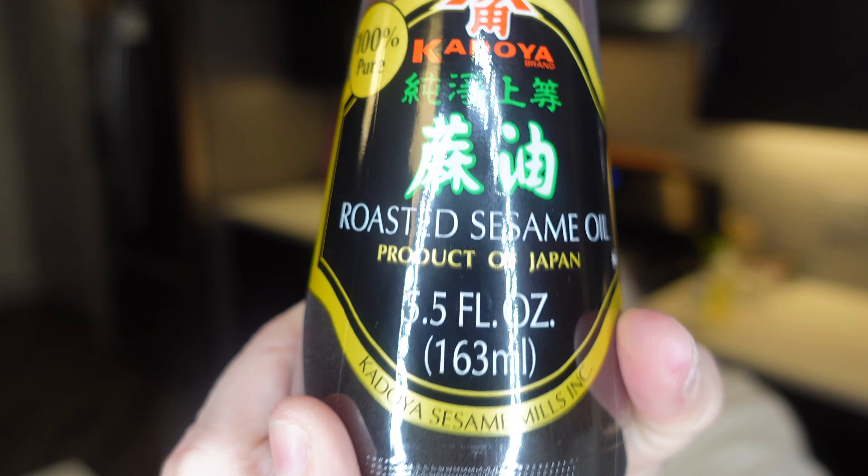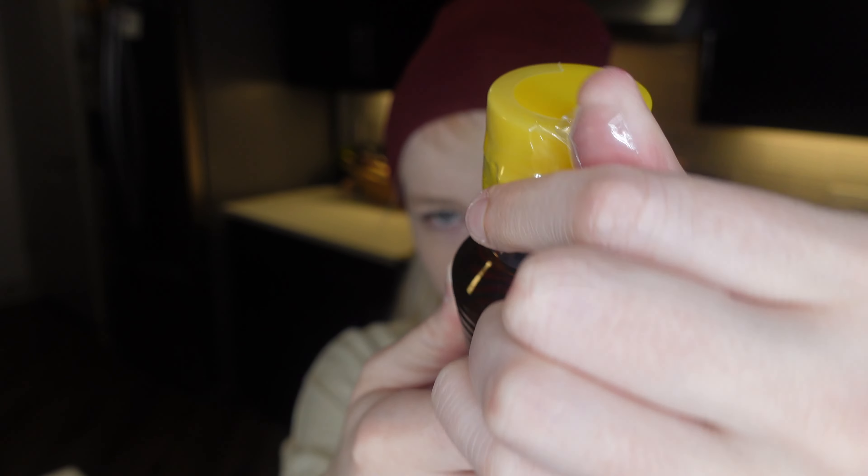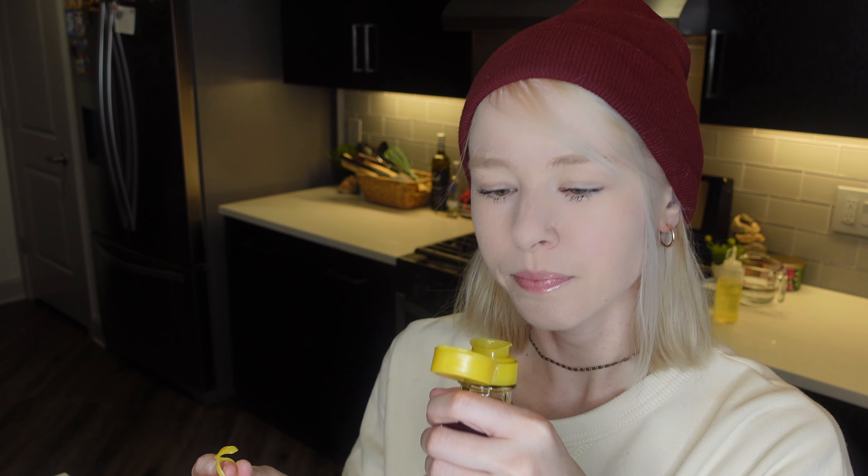Cut up some tofu, pressed it, and that's in the fridge as well. I'm going to go ahead and prep a few more ingredients with you guys. Some dark soy sauce, sesame oil — I had to buy some more sesame oil because I ran out. It smells so good, love sesame oil. And then you're also going to need some bean sauce, dark soy sauce, and oyster sauce.